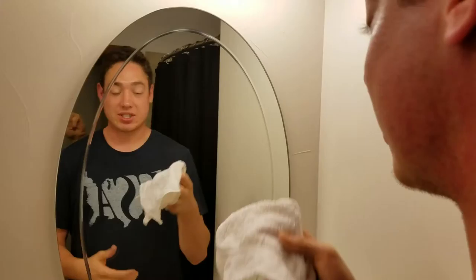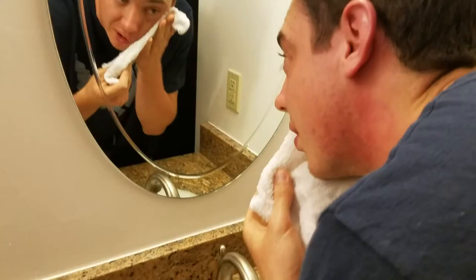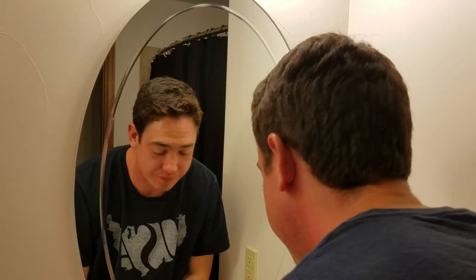Step one is to get your washcloth and run it under some warm water. You're going to want to get the washcloth pretty damp so that when you go over your face, you're leaving a small water film and making sure your face is nice and moist. I love doing this when I get out of the shower because it pretty much saves this step and saves time.